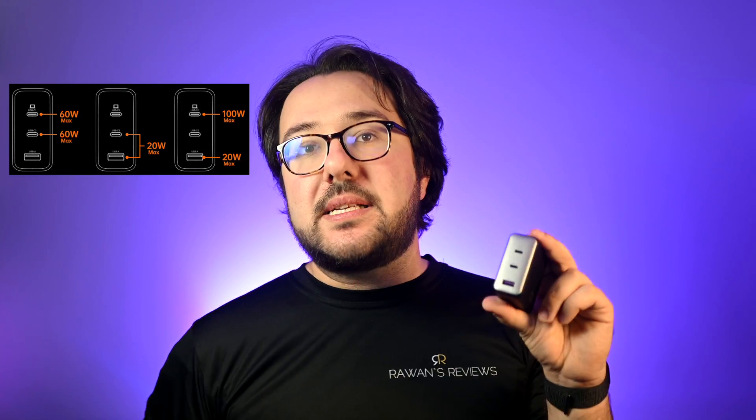If you're using USB-A but charging a low-power device, you can plug it into USB-C 2, and it's going to share 20 watts between those two ports. If you're charging three devices at the same time, USB-C 1 still gives you fast charging at 100 watts, and the remaining 20 watts are shared between USB-A and the second USB-C port.